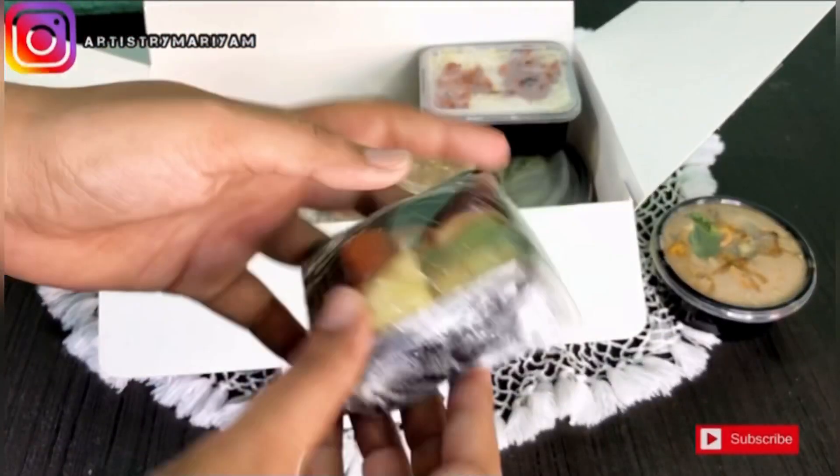Assalamualaikum guys! Today I am back with a new video and I am going to review an iftar kit for Honesta.